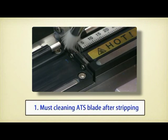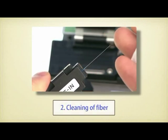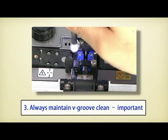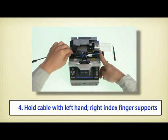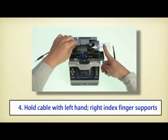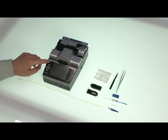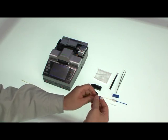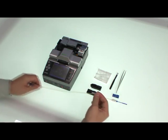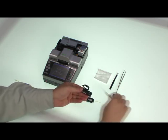Once again, cleaning of the fiber and the V-groove of Swift F1 is very important. Also, when taking out the splice cable and ferrule part from holders, hold the cable with the left hand and the right index finger should simply support the ferrule cap. We will repeat the process fast — after placing on holders, all processes are finished within 1 minute and 30 seconds. Now we will demonstrate with 0.9mm cable.